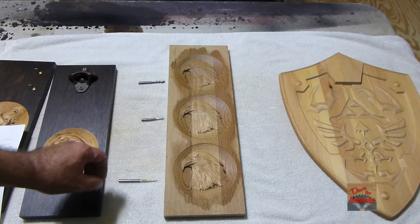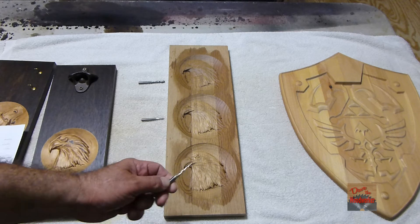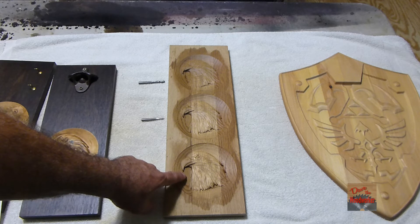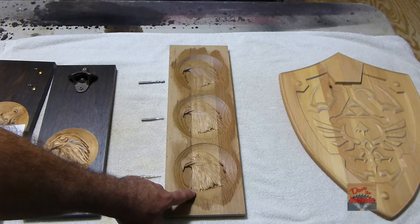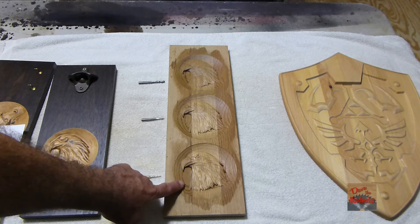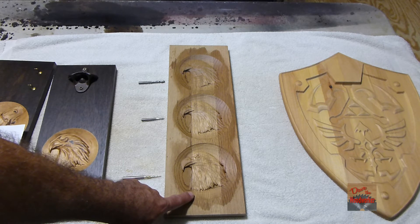But definitely for the one thirty-second bit I would definitely hog out first. I did not do that on this piece, but if I had done a roughing cut I probably could have sped the time up a little bit.